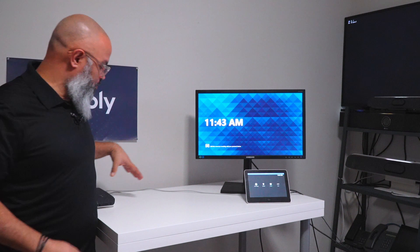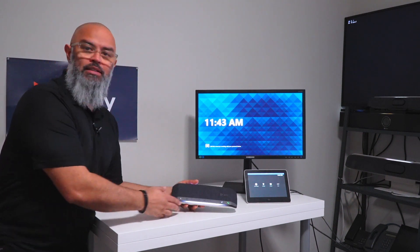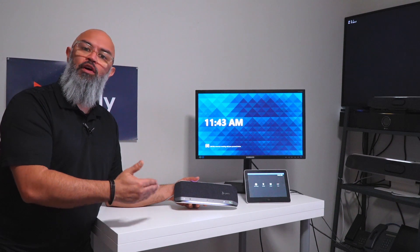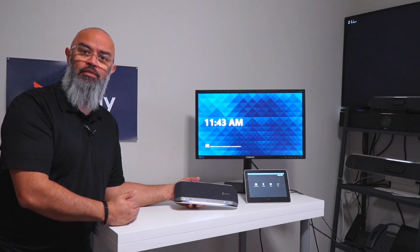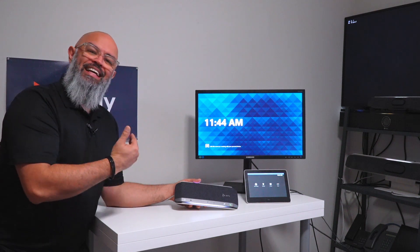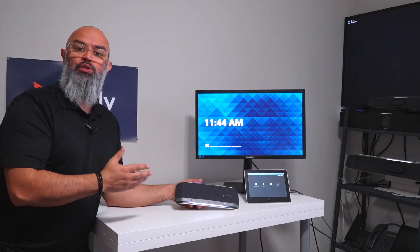So what we've done, especially for medium rooms, is we've introduced the PolySync 40. The PolySync 40 is a larger version of our earlier PolySync 20 that we released toward the end of calendar year 2020. This solution can be used for personal spaces, but it can also be used for small to mid-sized conference rooms.